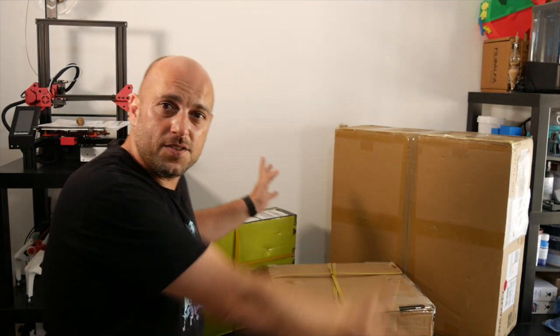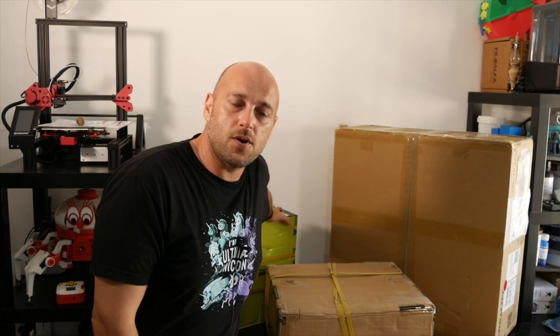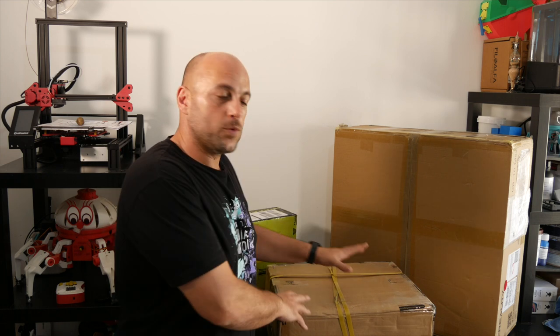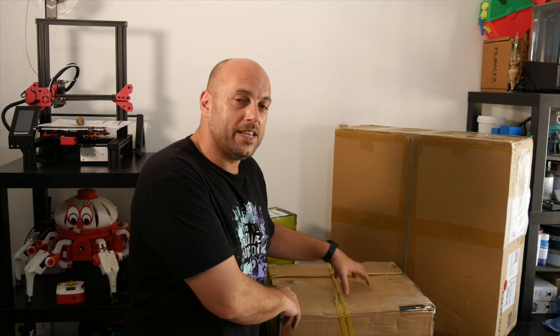In the meantime, today three boxes have arrived. This is the CR-10 Max, this is the TiVo Tarantula Pro, and this is the Two Trees Sapphire S Pro. This is the one I was looking forward to the most because it's a budget Core XY printer which I've been dying to get my hands on. It's finally here but I won't be opening this today — I'll probably put it together during a live stream.